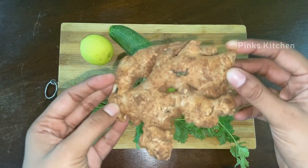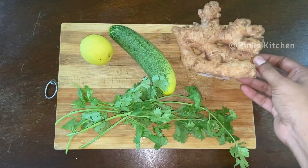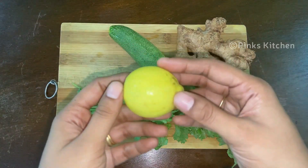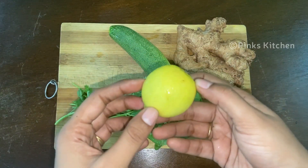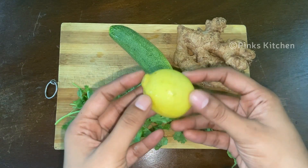Ginger balances blood sugar levels and heals inflammation. It stimulates digestion and thus helps in weight loss. When it comes to lemon, it boosts metabolism and thus helps in weight loss. Lemon also helps in reducing calorie intake. Now let's check out how to make this healthy weight loss drink.